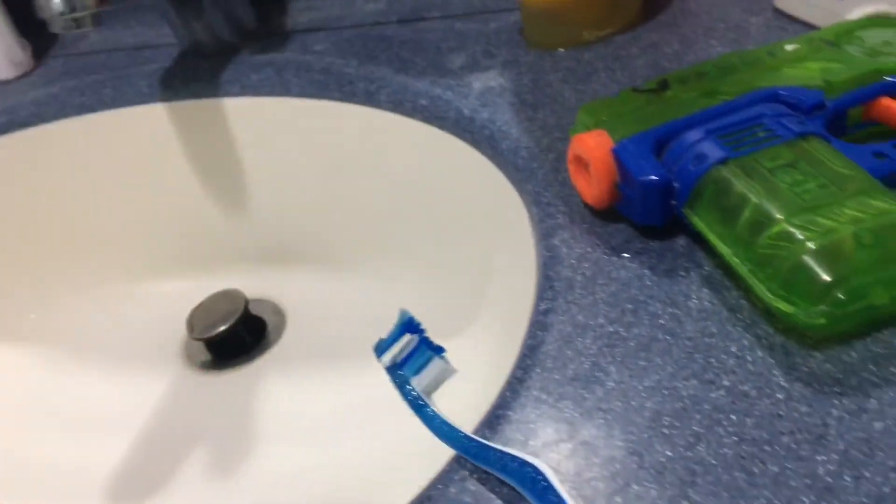Yo, did I just find a spider? Is that a dead fire spider? I'm ending this video short. Anyway, just use your mouthwash for everything and you're good. I ain't dealing with that thing.